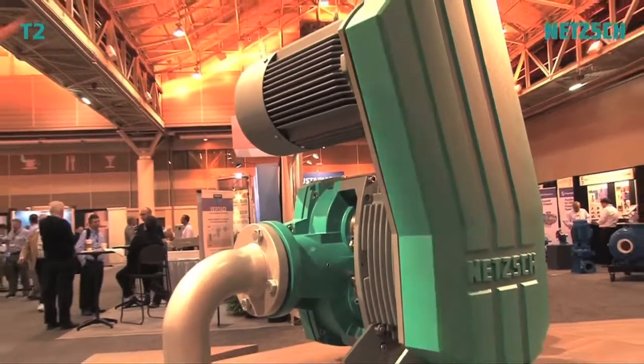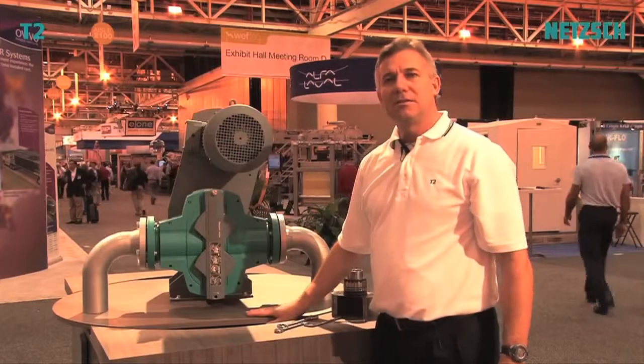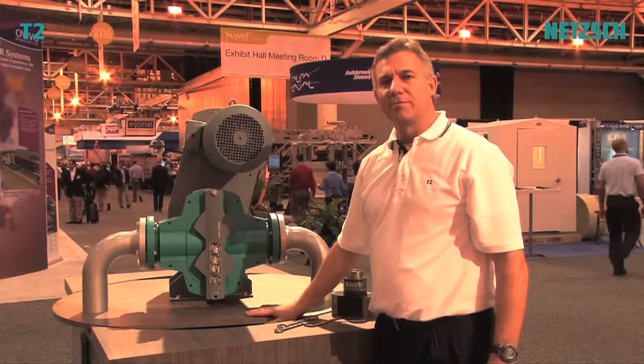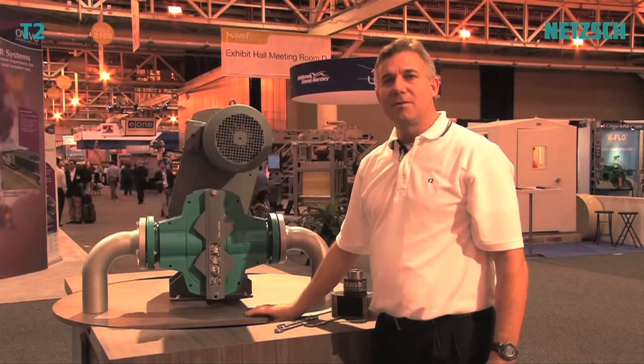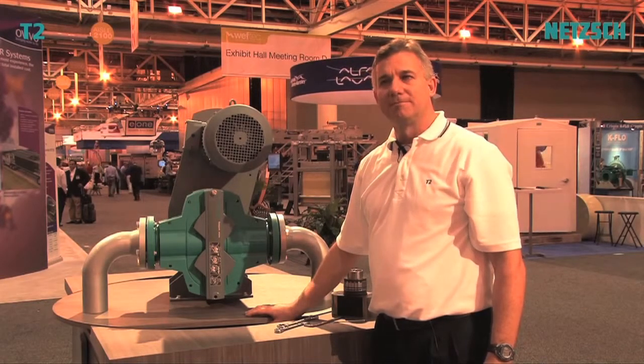I'd like to thank you for stopping by and seeing the Nech T2 Rotary Lobe Pump. If you'd like more information, you can go to www.nech.com or www.nechusa.com. Thank you.